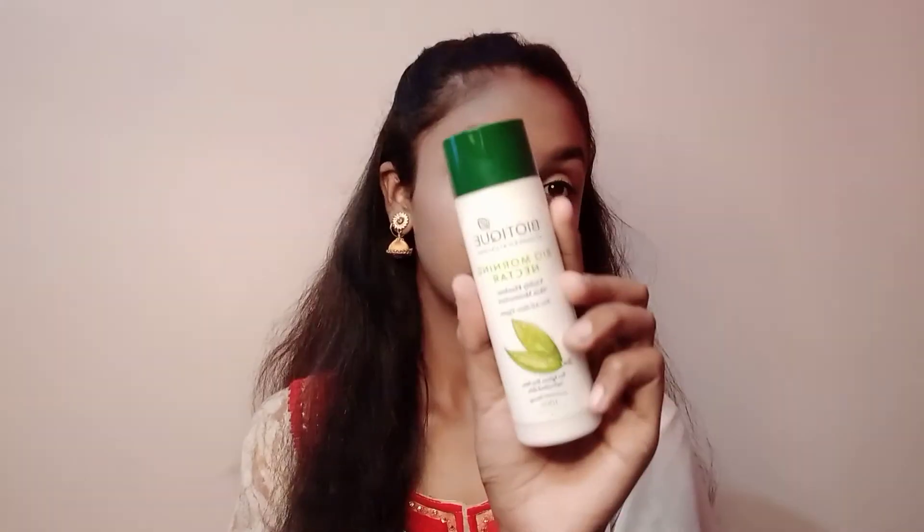Hello friends, welcome back to my channel. I hope you are doing very well. Today I am going to check a makeup kit with you which will be under 300 rupees. Let's start with the video.